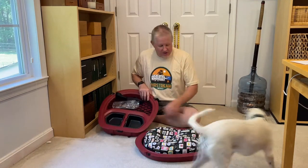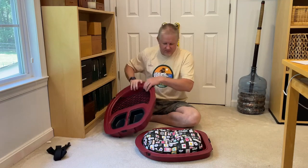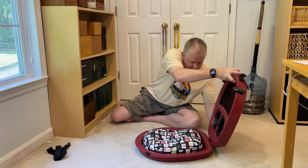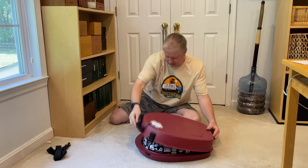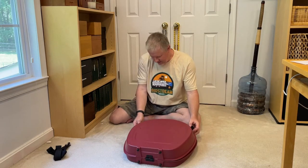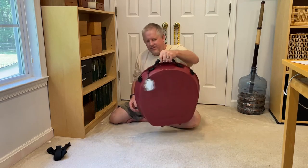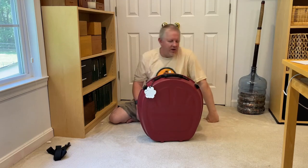So again, the Duo Pet — really super easy. You have the strap, it goes back together. All done. Pick it up, walk away.